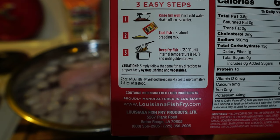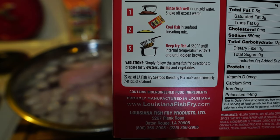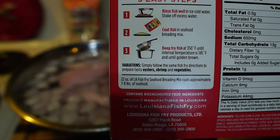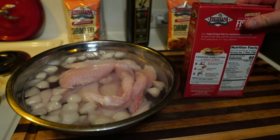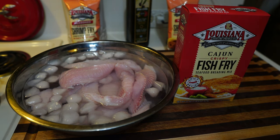Deep fry at 350°F until the internal temperature is 145°F and until it's golden brown. Now that's a trick — how do you know the internal temperature when it's deep-frying in oil? You'd have to pull it out and stick a probe in it. I've never done that; I just go by the color. As long as your oil is at 350°F, you'll know when it's ready.